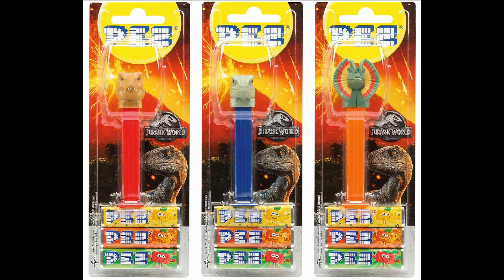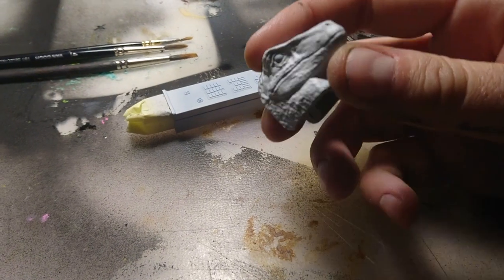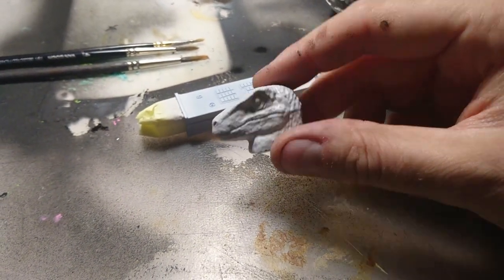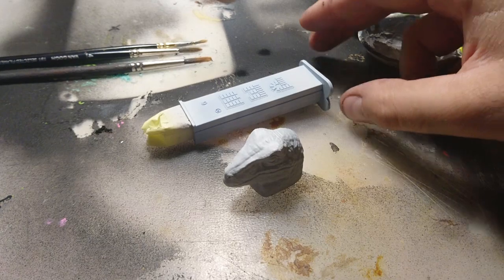I took a regular PEZ dispenser with a Velociraptor head from the film Jurassic World. I sanded it all with a very fine sandpaper and then covered it with two coats of grey acrylic scale model primer.